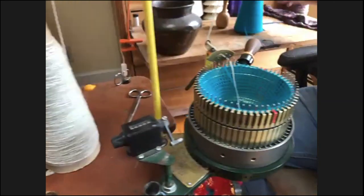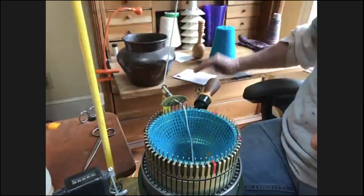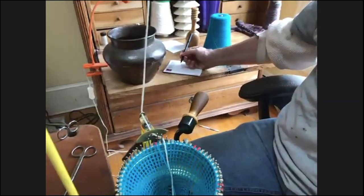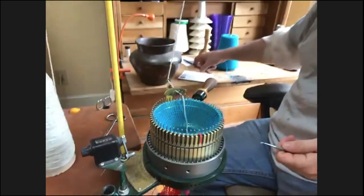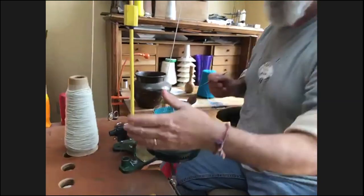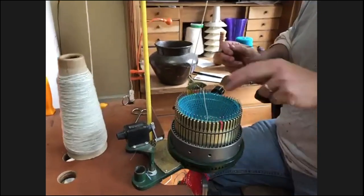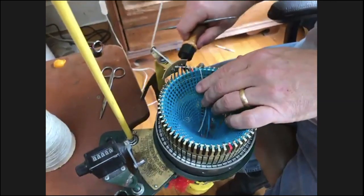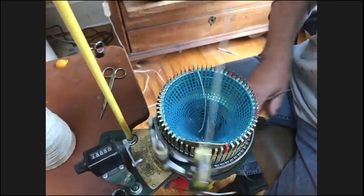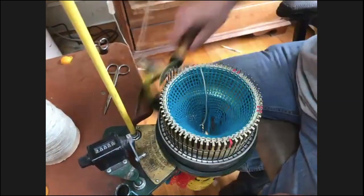Another important thing — I always have a notepad with a pen so I can write down what I'm doing, so if I'm making a pair of socks I know what my match is going to be. My counter is set to zero, my waste yarn is in, my project yarn is in. I'm going to hold these two together a little bit just so they can't pull out, advance the machine slowly to make sure everybody's knitting, then go 10 rows.